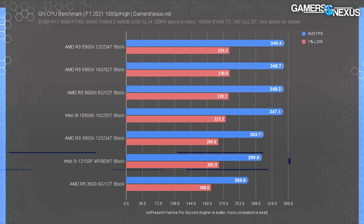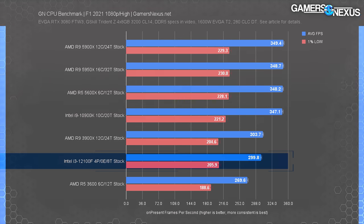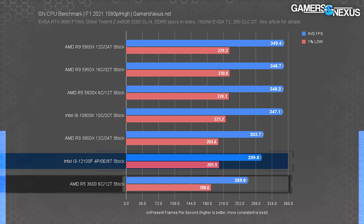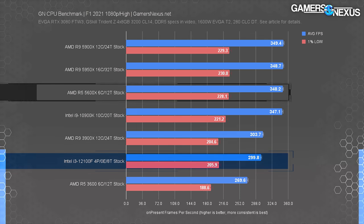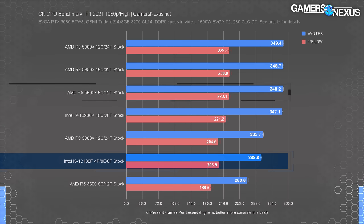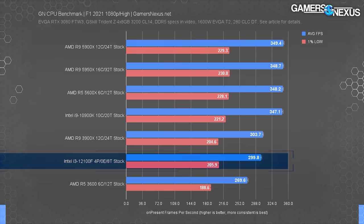F1 2021 is up now. We recently had to completely rerun this suite due to a game patch, so the data here is more limited but from the past week. The i3-12100F ran at 300 FPS average, leading the R5 3600 by 11% — one of the most consistent leads we've seen in a CPU review, almost always 11%. The R5 5600X leads the i3-12100F by 16%, which is not a big value-add in games, despite potential advantages in production workloads.